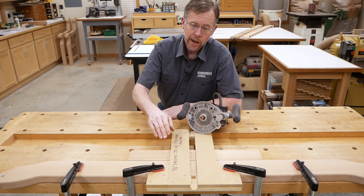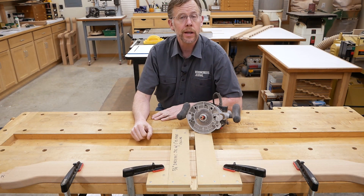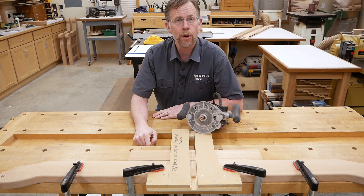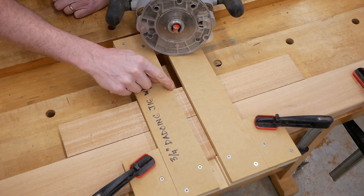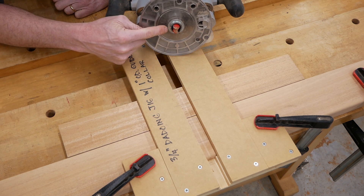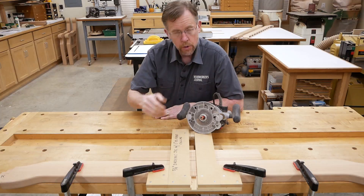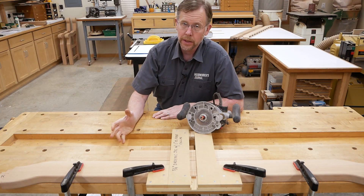To cut that mortise, I'm going to use a shop-made jig to keep my router tracking straight and square across the front rail. It's got a slot in it that fits a one-inch outside diameter guide collar in my router, and I'm going to use a three-quarter inch straight bit to make the cut.